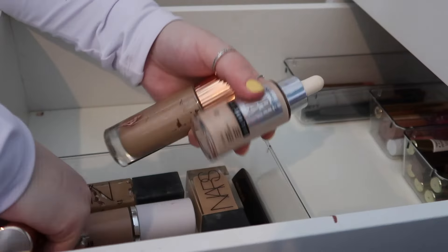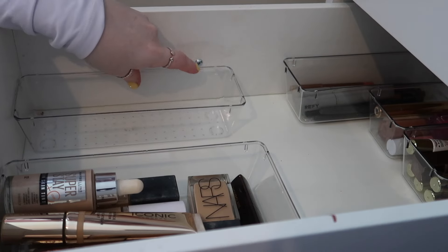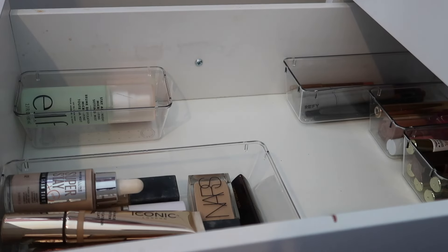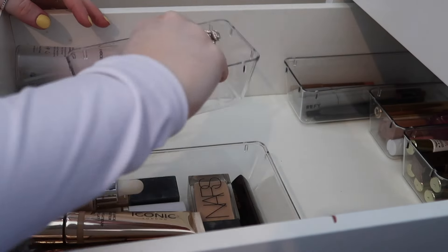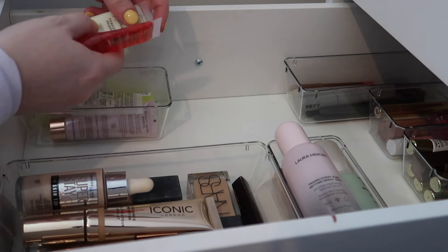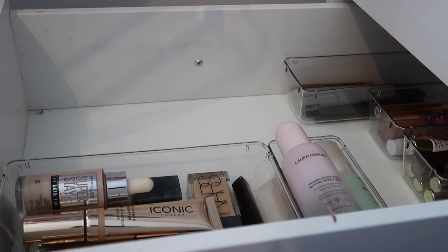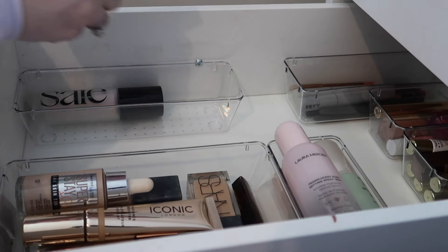Then we're onto primers and setting sprays. I think I'm going to use some of these small tubs for setting sprays because I don't have many — only three setting sprays so that's fine. Then I could use another one for primers. I don't have many smaller primers so I could fit majority of them in there. Actually, I think I'm going to use a long one for these now that I think about it because I have this glow gel that I'll be using as a primer, and then the Bobbi Brown dupe from Pennies.